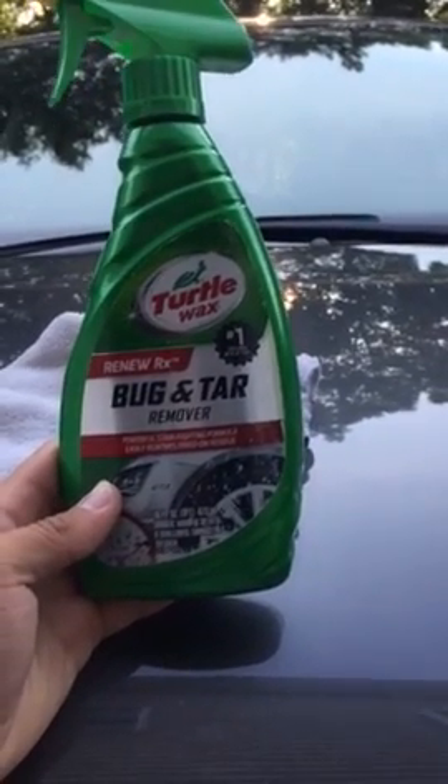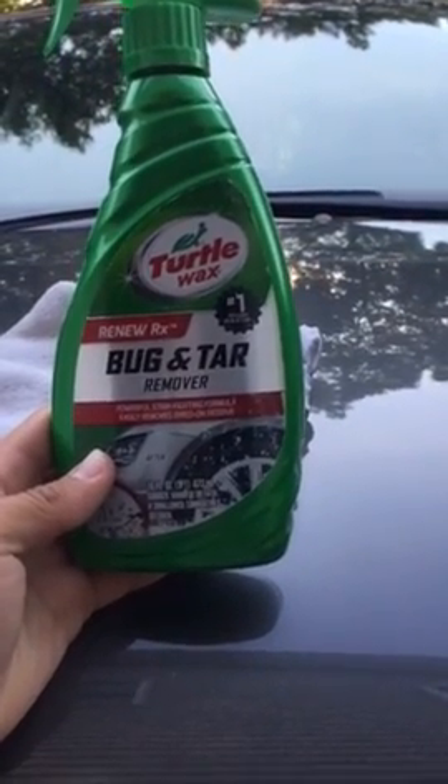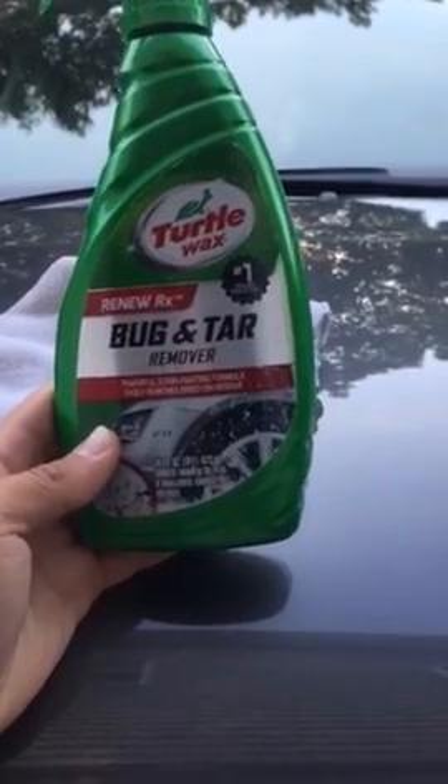Today we'll be reviewing the Renew RX Bug and Tar Remover by Turtle Wax. As you can see on the car, there are some bugs and other contaminants on the car, and we'll use the bug and tar remover to see if we can take most of the stuff off.